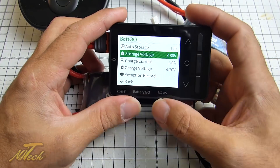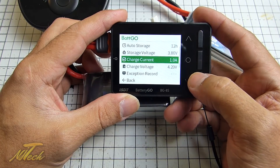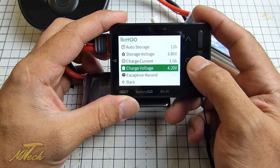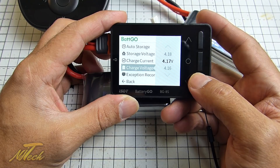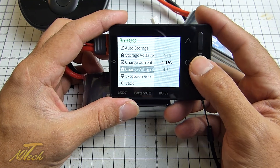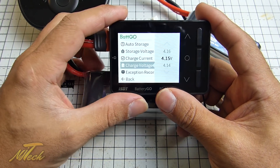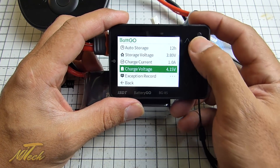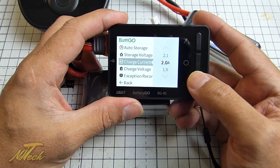Another thing you can do here is set the charge current and the charge voltage. At the minute it's set to 4.2 volts — you can't go any higher than that, which is sensible. But say if you wanted to have these at 4.15 volts per cell, for instance, you could define that: I only want this to charge as high as 4.15 per cell. And you could also set the charge current — say I want to do a 2 amp charge.